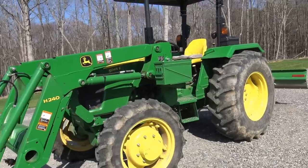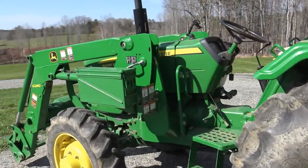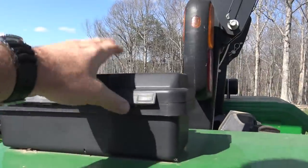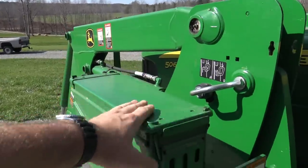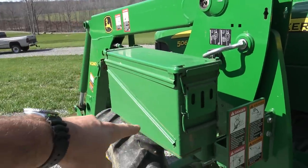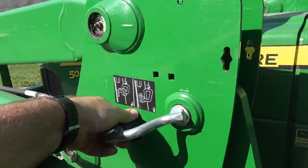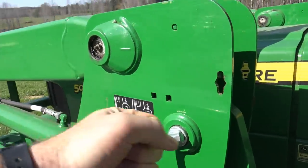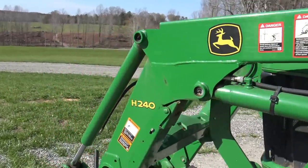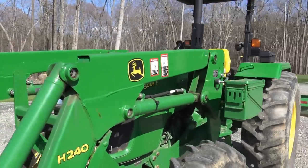We've had this tractor somewhere in the neighborhood of two and a half to three years now and really, really like it. Got a few little issues on it. This was the factory toolbox, but we upgraded — we took an ammo can, painted it John Deere green, and mounted it right here. This is John Deere's quick-attach loader system. You pull this little notch back, fold that down, and the pin comes out, and the whole H240 loader system comes right off the tractor — just pull the two pins on each side.